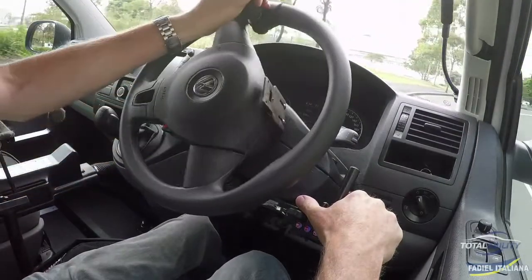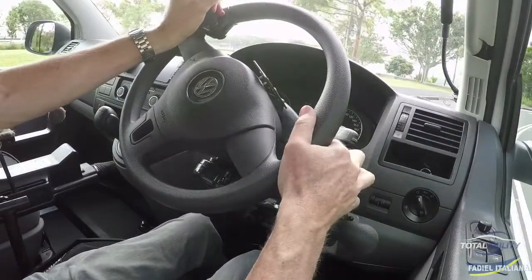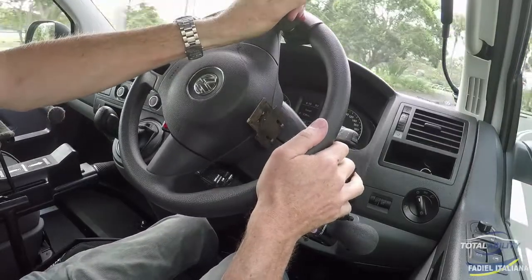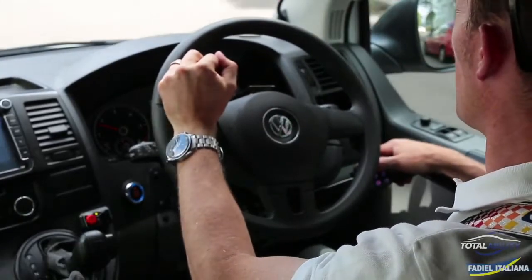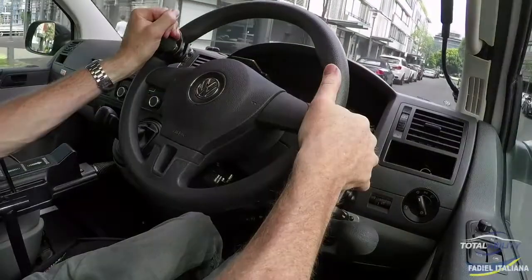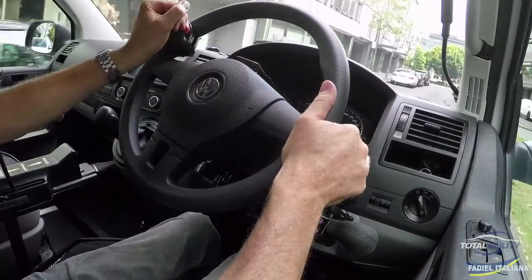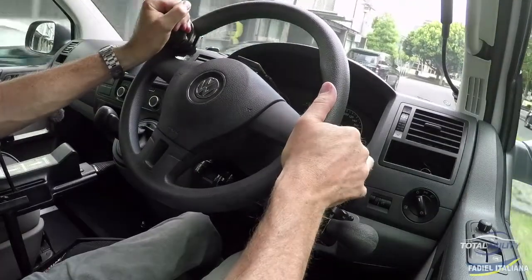I can accelerate with my index finger, but I can also accelerate with my little finger. If I wanted to get the hand up on the wheel, I can get it like so. And just by pulling the trigger gently towards the steering wheel, I've got acceleration.